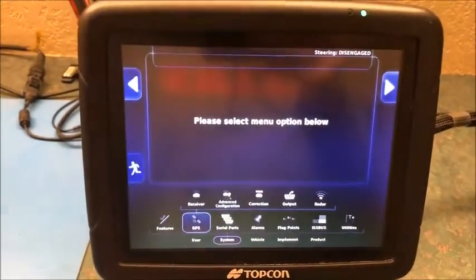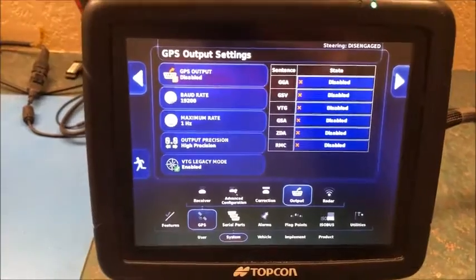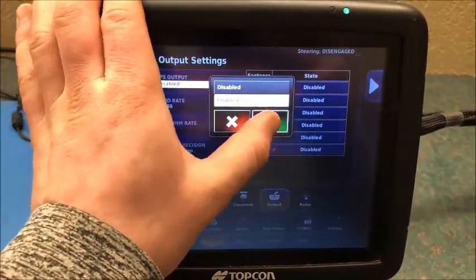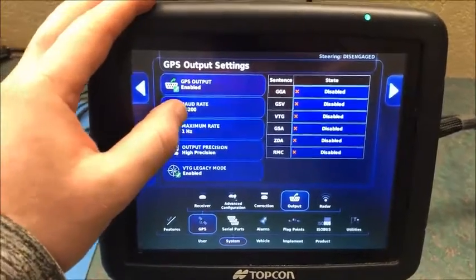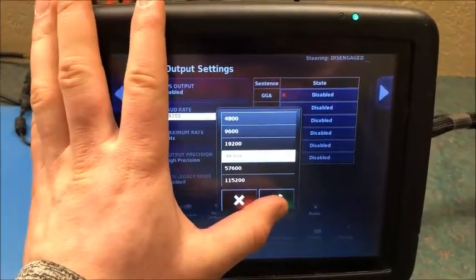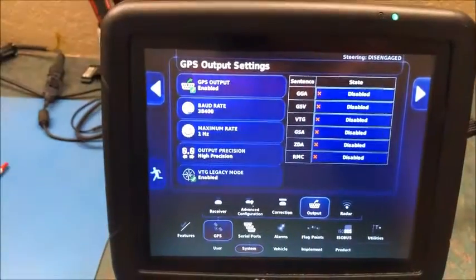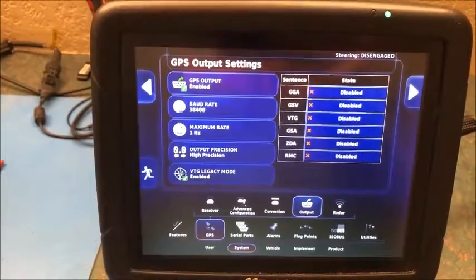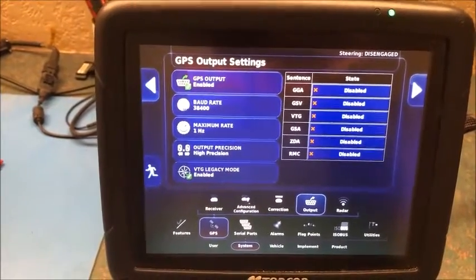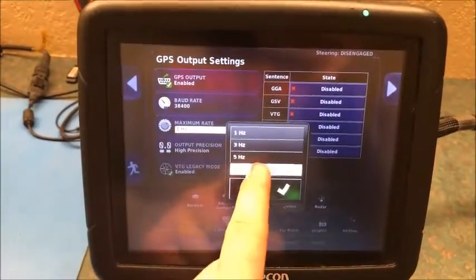Next we'll go over to the GPS tab and go to Output. First we want to enable output with the check mark. We want to set the baud rate — Topcon recommends 38400, so we'll set it to that. The important thing with the baud rate is you want it to match between consoles, and we'll check that when we go over to the X30 next.